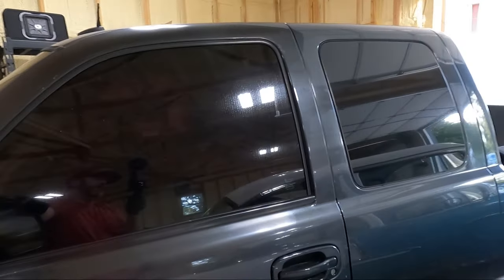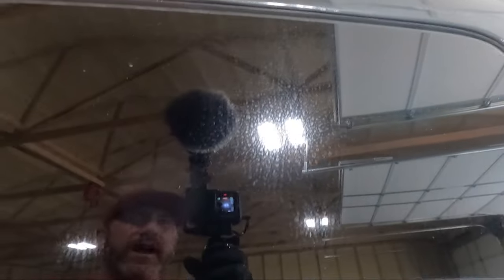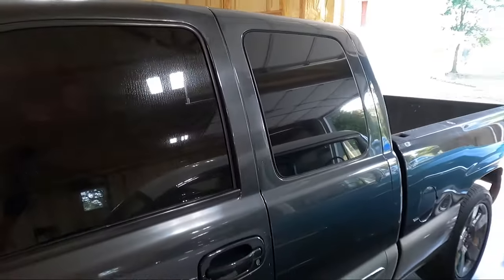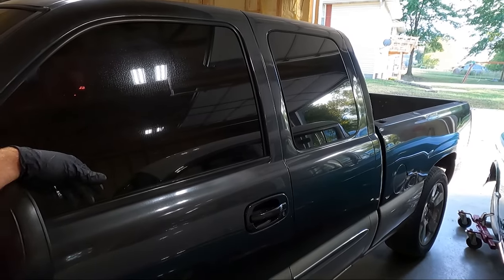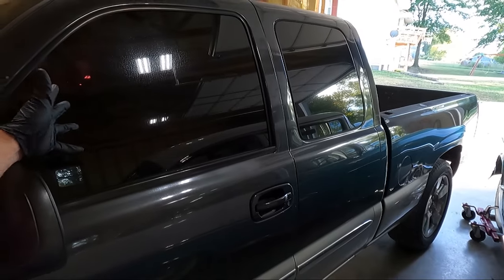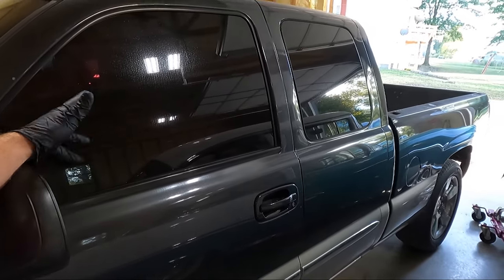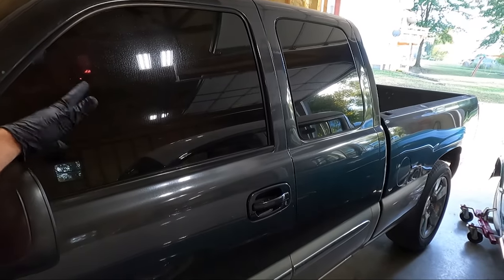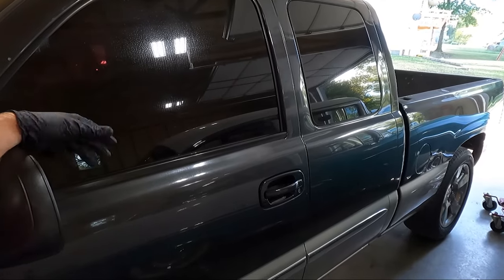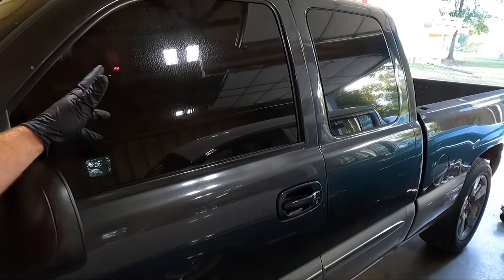I wanted to try this because the windows on this truck are absolutely nasty. Hopefully you guys can see the amount of water spotting this truck has — it's absolutely crazy. I've never had one quite this bad. This thing came from Florida and I think that's a lot of it. Maybe more acid rain down there in Florida than there is here. This generally isn't an issue where we live. You'll get rained on and if the sun comes out quickly you'll get some spotting, but never to this extent — never to the point where you can't just get it wet, wash it, wipe it off, or even use vinegar.